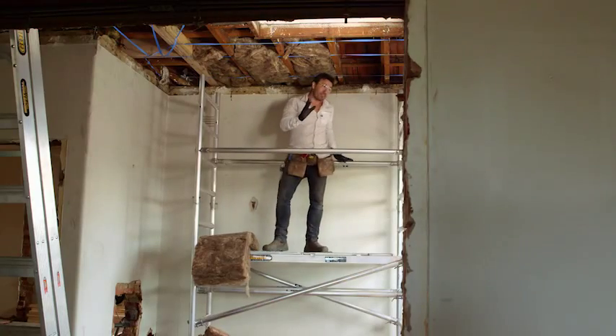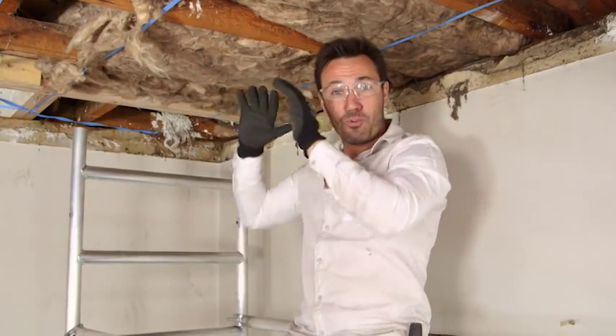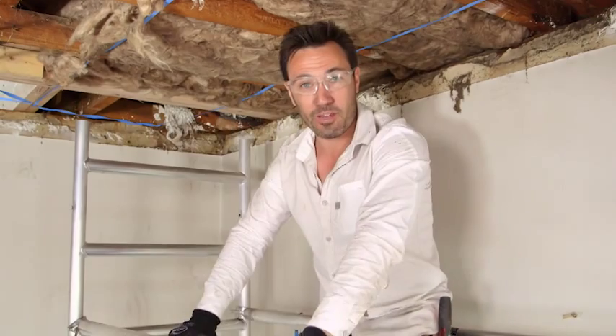So as you can see, this is not hard work. You may as well save yourself a buck and DIY it. The biggest thing you've got to think of with this is no gaps. If you leave a little gap after all this hard work, it's going to be like leaving a window open, so you're going to lose all your heat or all your coolness.